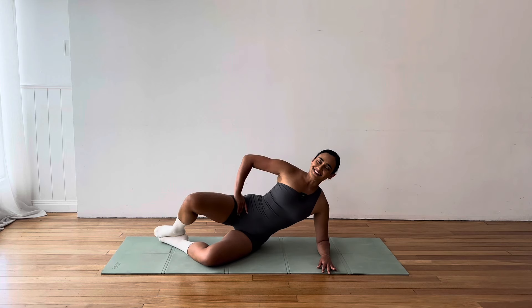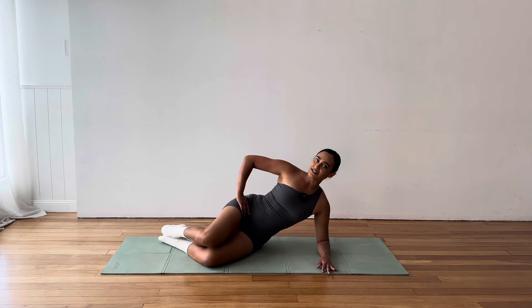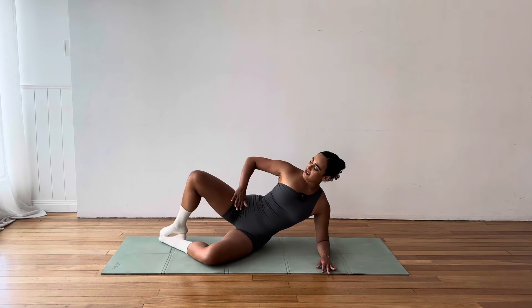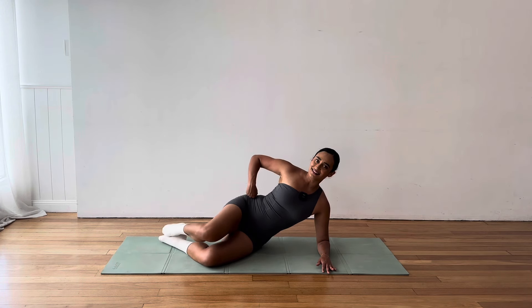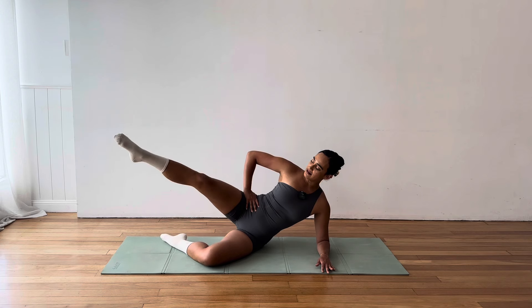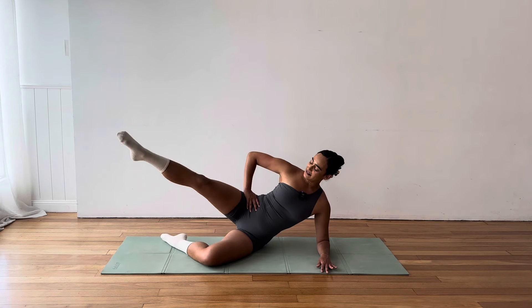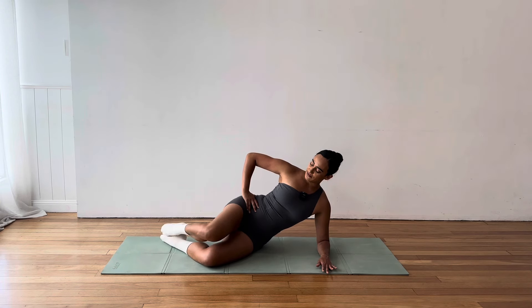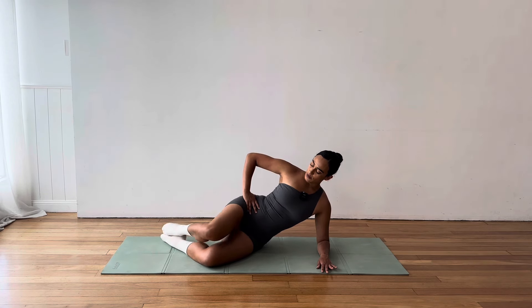And then this right foot is going to come all the way, heel toe all the way forward and across, coming into your pigeon stretch. Now if you'd rather do a glute stretch another way, such as seated or lying on your back, if you're comfortable lying on your back, you can do your figure four stretch there. And you can take the option to walk the hands forward and just deeply breathe here.